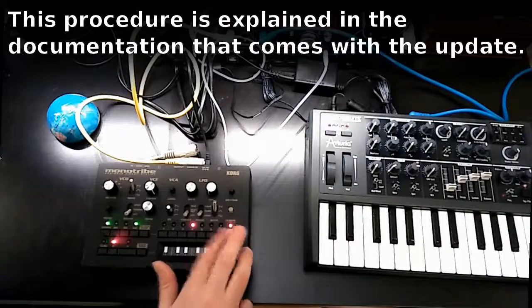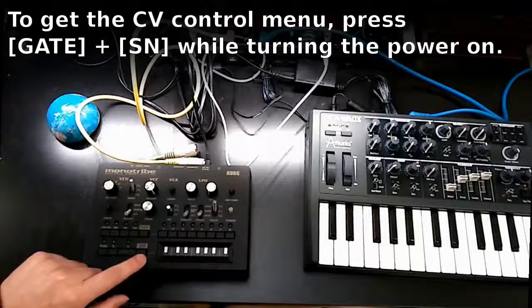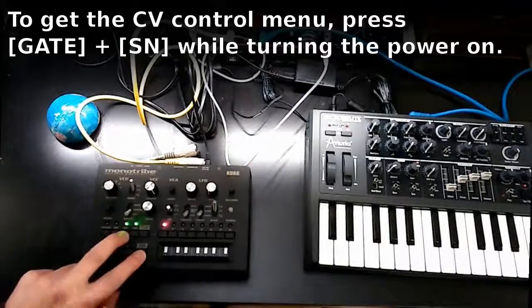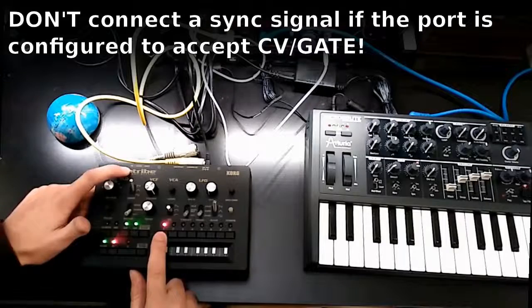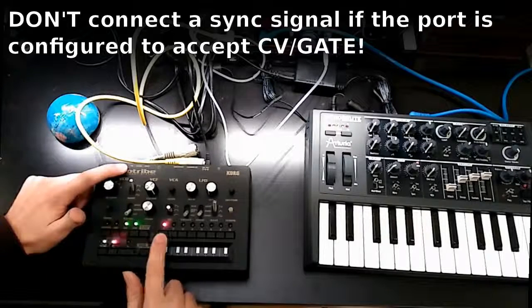This last delay is something a little bit different — they don't explain it in the manual. This is for activating the CV gate input. We have to press Gate Time and the Snare button, and then turn it on. Step one: CV gate input on. If it's off, the sync in works only as a sync in, so you have to put this one on.